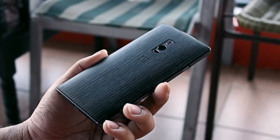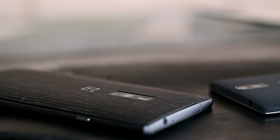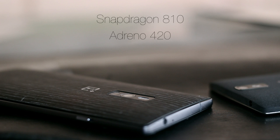I don't like to talk about specs much, but I'll make quick mention of them. The OnePlus 2 64GB model comes in at $389 and under the hood you'll find the Snapdragon 810 CPU, Adreno 420 GPU, 4GB of RAM, and a 3300mAh battery powering the entire package.